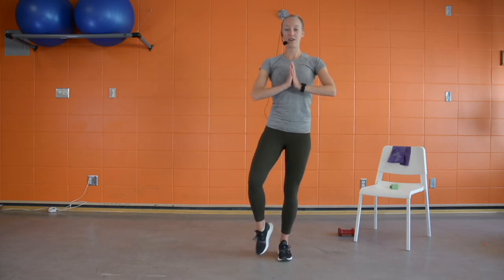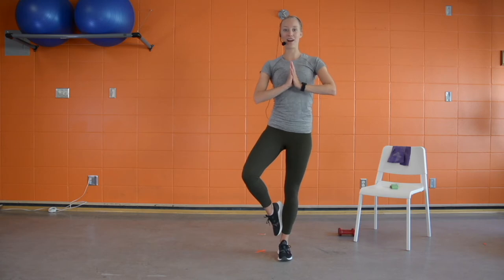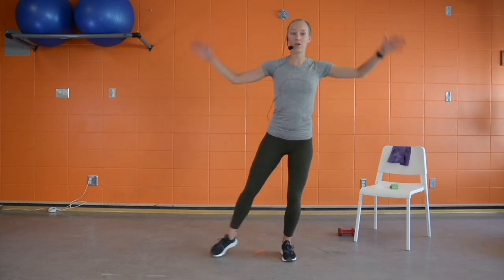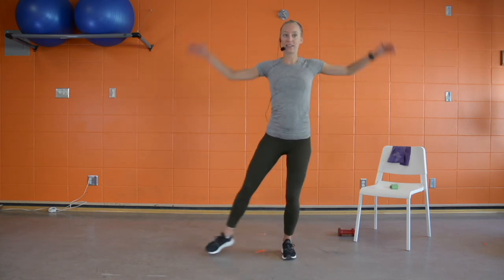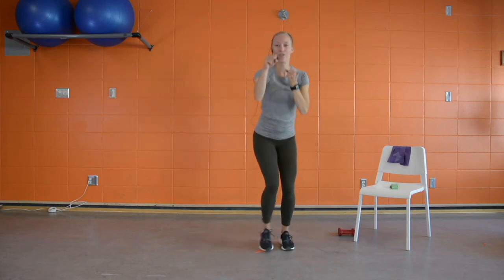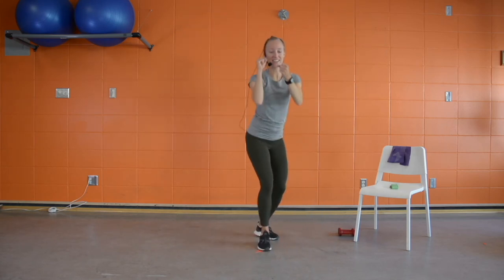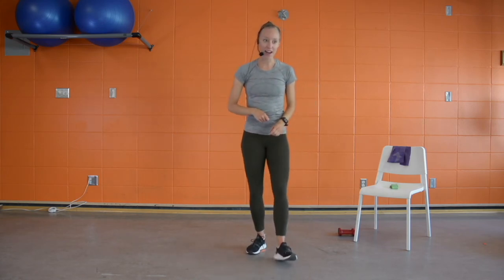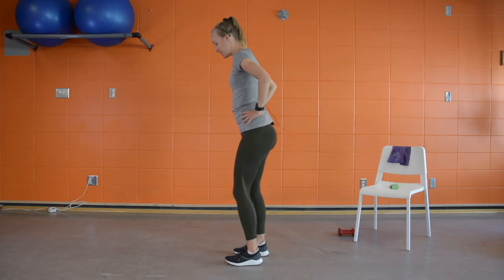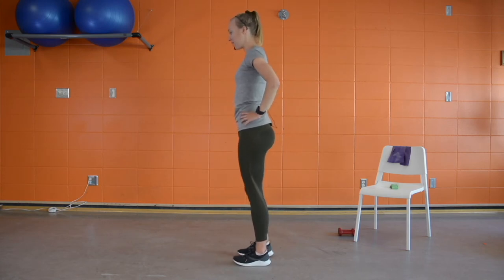Third exercise is tree pose balance — bring that leg up off the ground, hold the balance position, and switch halfway. We'll finish off with low jacks, stepping to the side, full jumping jacks, or shadow boxing of your choice. Let's get back up to those reverse lunges. Set up your timer — you're going to get ready for that first minute.